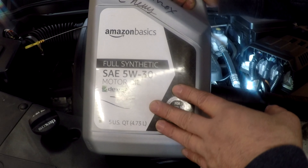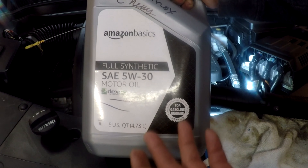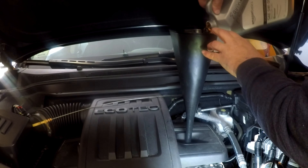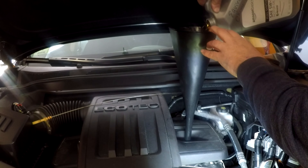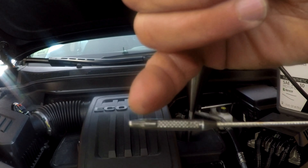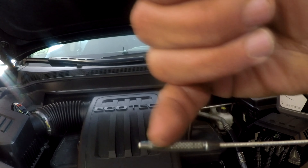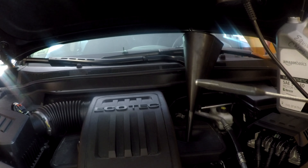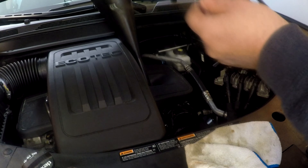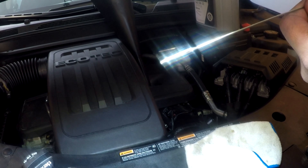Now we're going to get the oil in. I use Amazon Basics full synthetic 5w30 Dexos oil — it's cheap, works great, meets all specs, and is certified, so for the price you can't beat it. Here's the dipstick — the oil level must be between the crosshatches, which is the minimum here and max here. We're going to check it after filling. With five quarts in, she's right on the full mark — we're good.